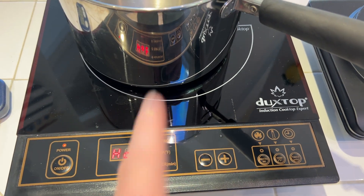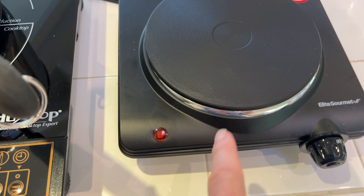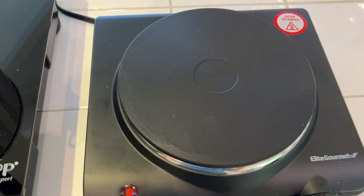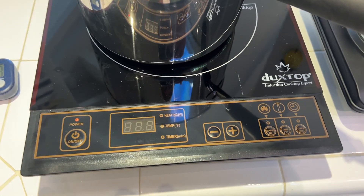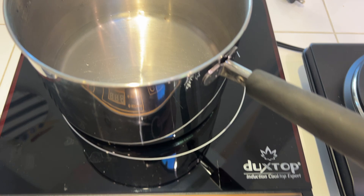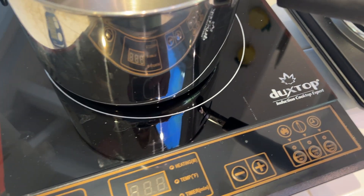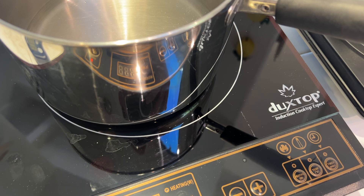Let's take a look at an induction cooktop versus a traditional heating element cooktop, standard kind of electric. These are both portable cooktops, something you can plug in in your kitchen if you need an extra burner, or put on a boat, an RV, in a dorm room, wherever you need a little extra cooking space.